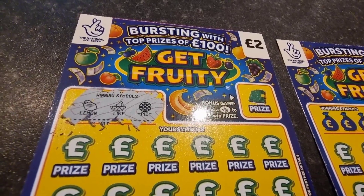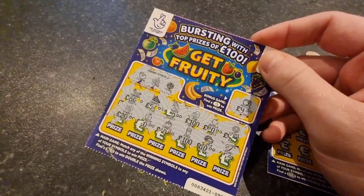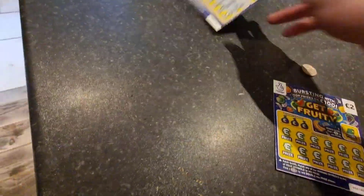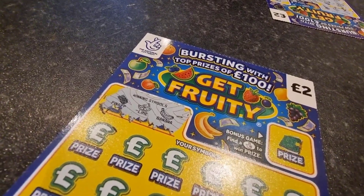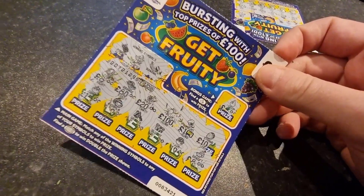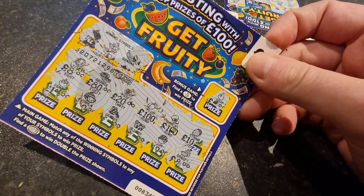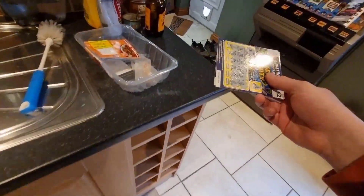Winning symbols on the first one is the lemon, lime and pie. No winners on the first one - no lemon, lime or pie, and no fingers crossed. Second and last one: pineapple, lime and banana. No winners there either. I've got quite a lot of scratch cards actually lying around which I was sort of just saving. I will do them at some point, so stay tuned. Excuse the mess as always.